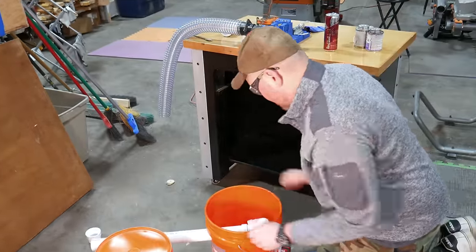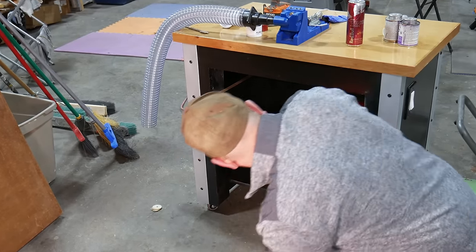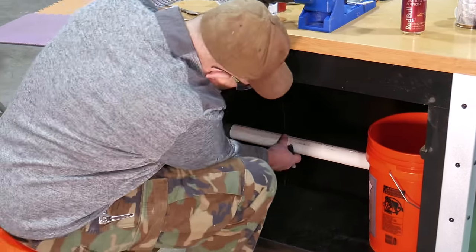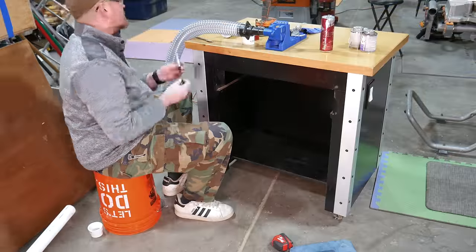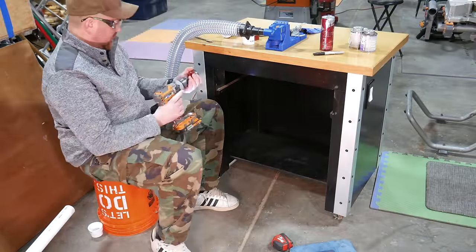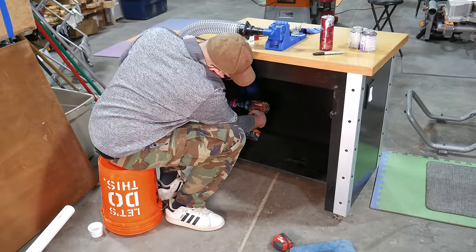The next step for installing the dust collection system in a cabinet is to mark the location for the dust hose. The simplest way to do this is to set the dust bucket in the cabinet with the dust hose pipe in place and mark the drill location with a pen. If you are installing the dust collector in a cabinet, be sure to drill a large enough hole in the cabinet for the PVC fittings to fit through, otherwise you won't be able to remove the bucket to empty out the dust.